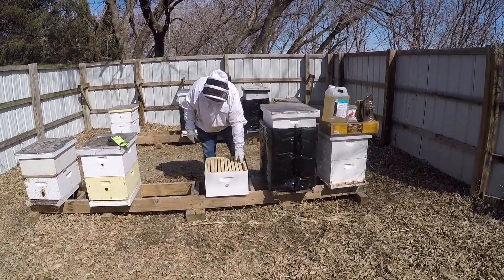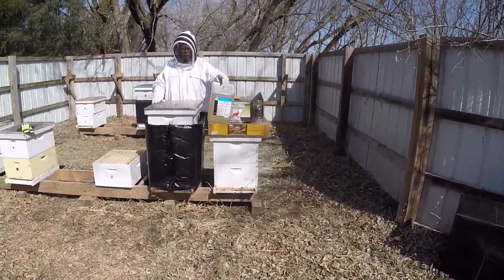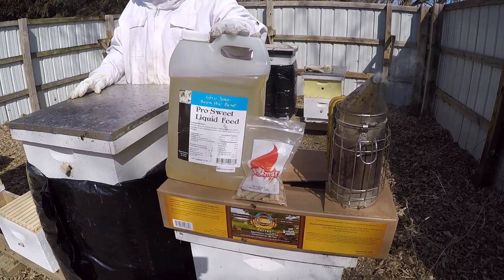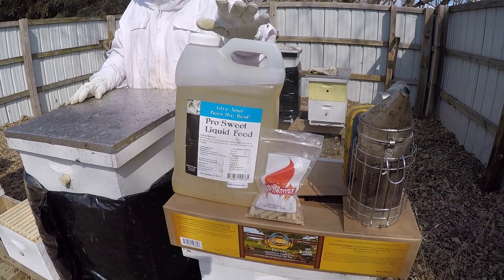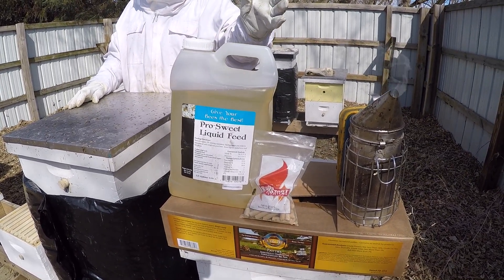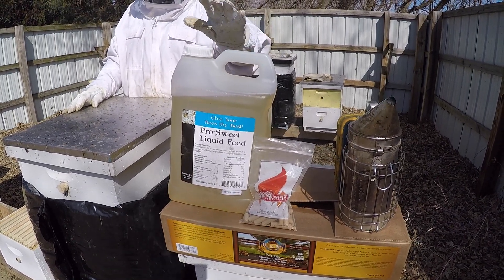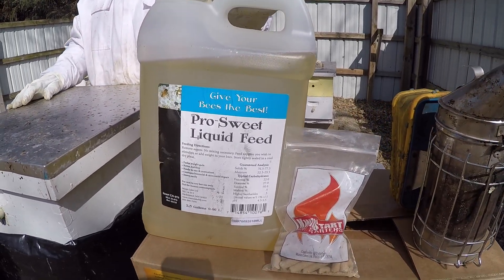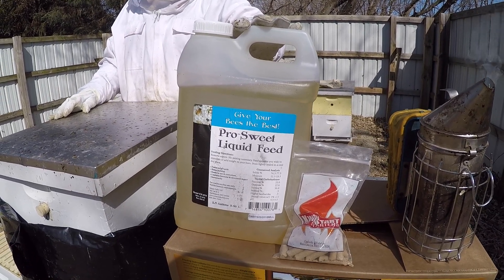Today we're also going to be feeding some syrup. This is the syrup I really like, especially for spring feeding. It's called Pro Sweet. It is just like honey — it's fructose and sucrose, and it weighs about 11 and a half pounds per gallon, while honey weighs 12 pounds a gallon. It's a really premium feed and the bees love it. They do a great job using it for making comb.